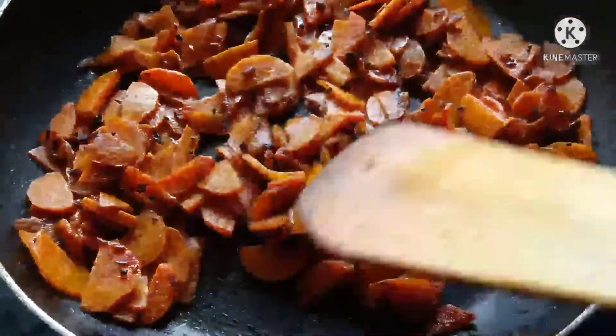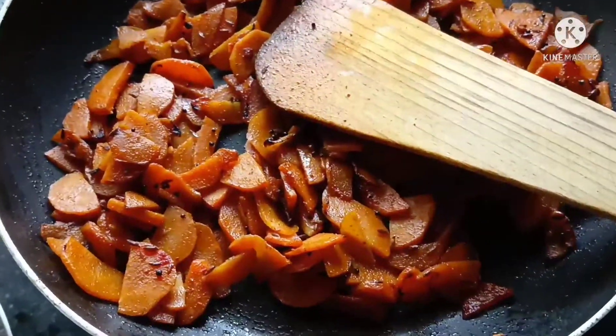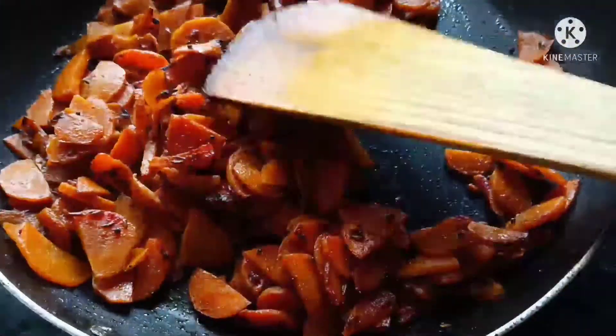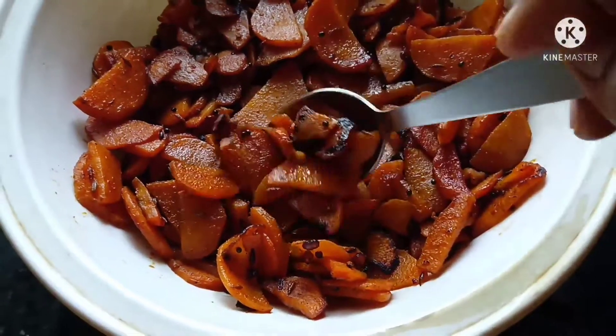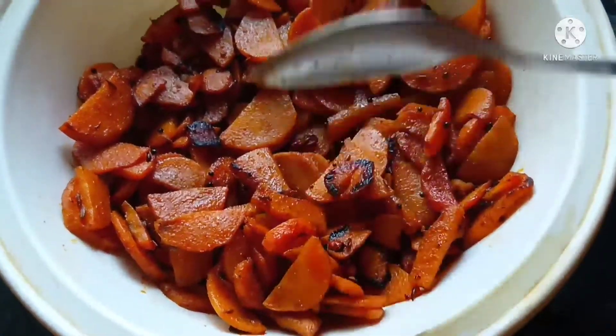It's very tasty. Once everything gets mixed it is very colorful. Let's make a plate. It's been pretty healthy, so you have a good dish. Next, make it crispy.